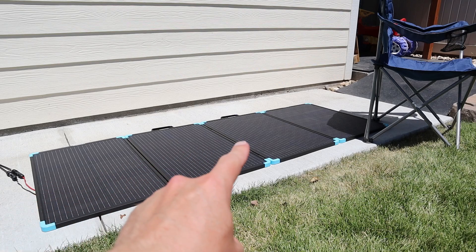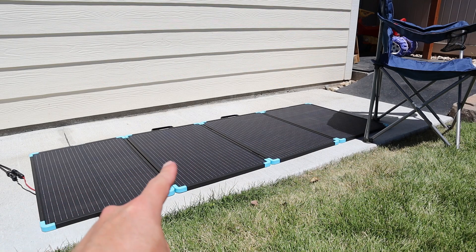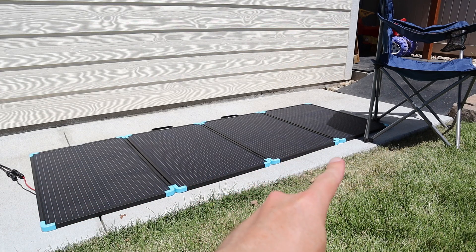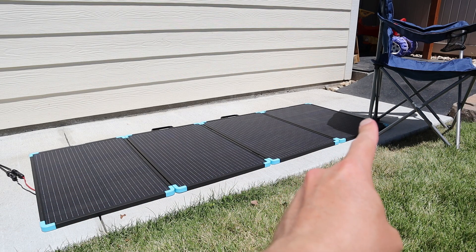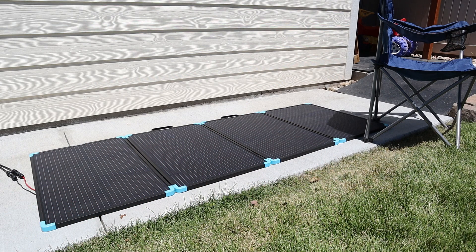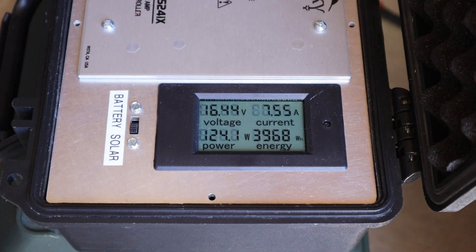In the next test, I want to see how the 220 watt panel does with partial shading — how are these panels wired together, and do we lose all the power if we shade just one panel? I have a chair casting shadow on one panel. Checking the power output even with the partial shading, we're still getting 124 watts, so you can plan on really good partial shading performance with this panel.